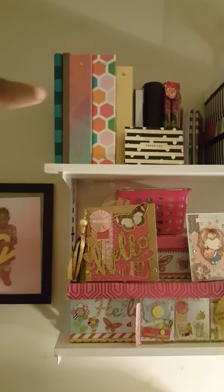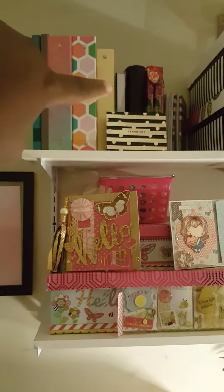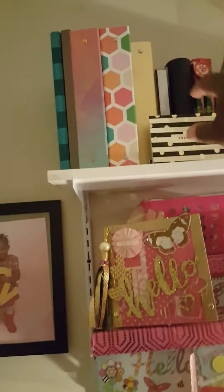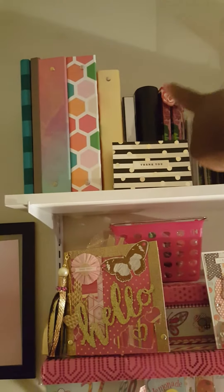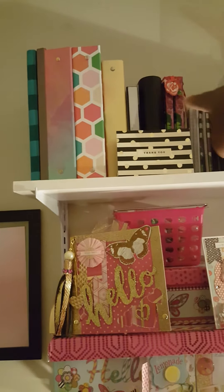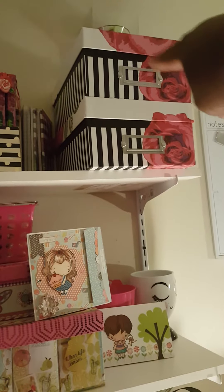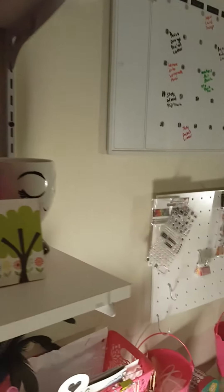Then you come to the second shelf. These are my two books — these are all planners but they're all empty. That right there is the item from the Target dollar spot. This is a planner from Recollections that I never used. These are some books here, and then these right here have sticker bling and tags in them. That's basically what's on my shelves.